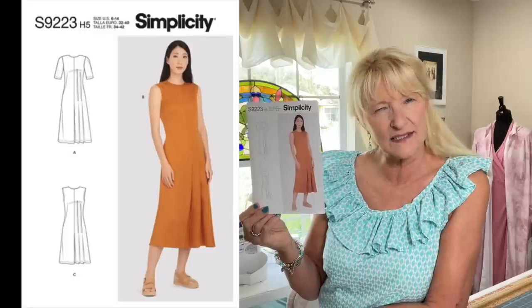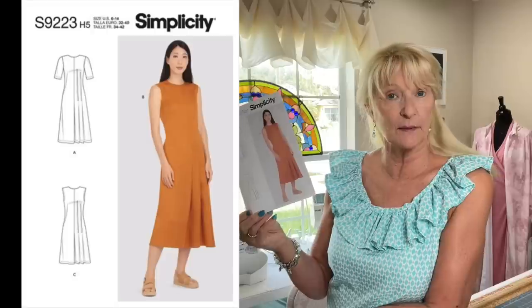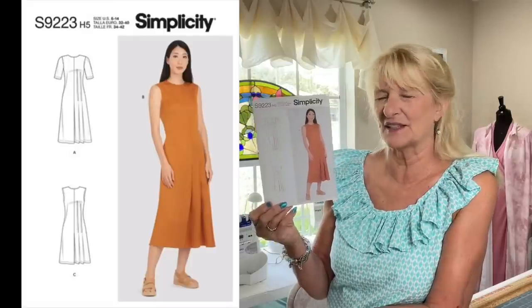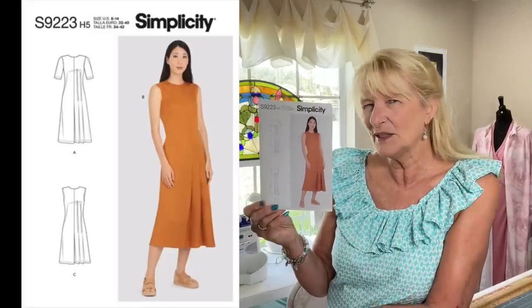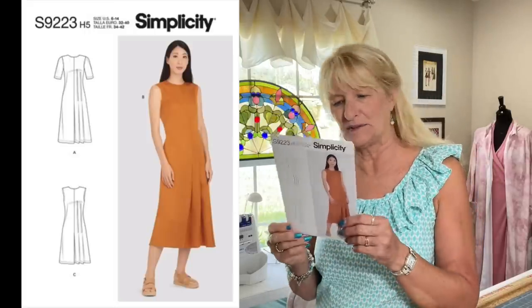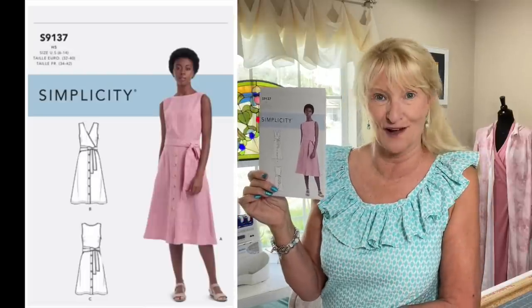Simplicity 9223 is a dress with short sleeves or sleeveless. I kind of went right by it when it came out because I wasn't sure about the pleats, but I looked at it again and thought it might be kind of cute. So I changed my mind — who knows — but I thought it was a cute little dress.